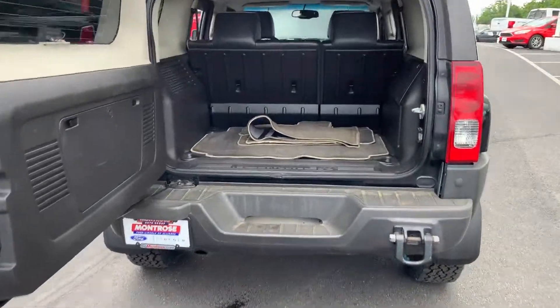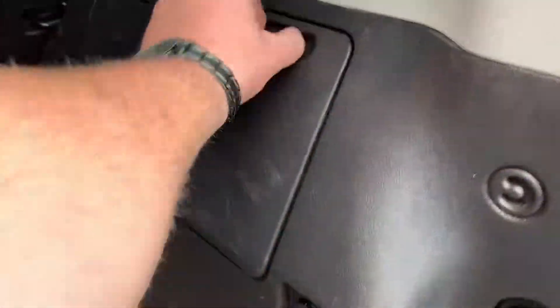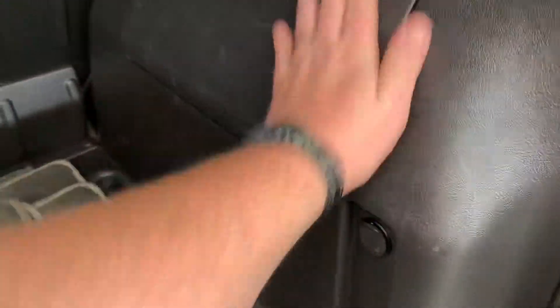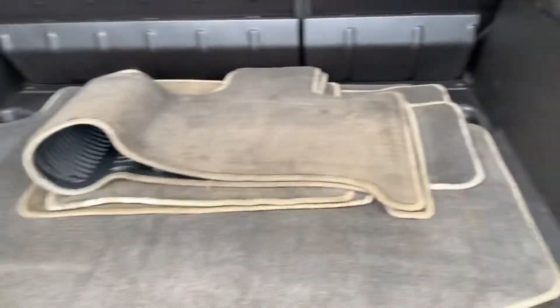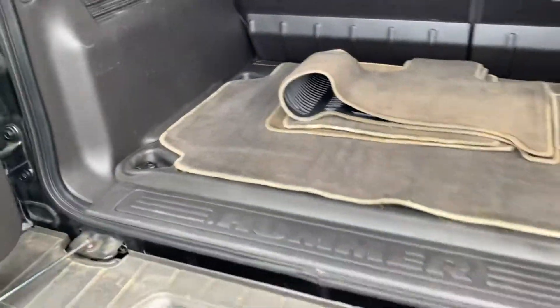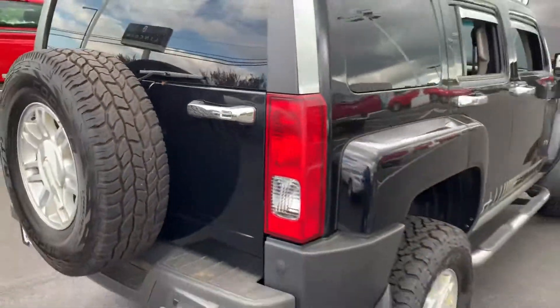We got the rear hatch opened up here. Getting the carpeted cargo mat, carpeted floor mats for the front and rear. Got a little storage compartment in here. Got a 12-volt power outlet, and then you have some hook pins for a cargo net if you wanted one. It's nice and strong.